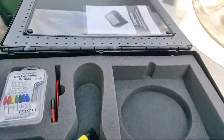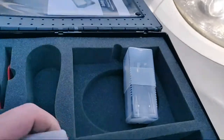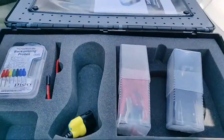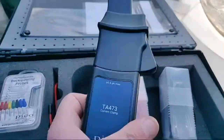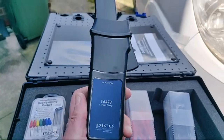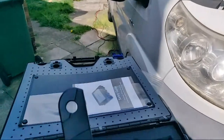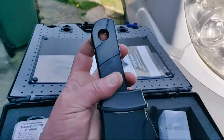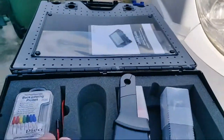So without further ado - in the box. The box is a little bit empty at the minute. We get the scope, we get two sets of probes and crocodile clips - one red, one black. We get the two clamps: we've got the 2,000 amp clamp that's already on the vehicle, and then we've got the 60 amp clamp.